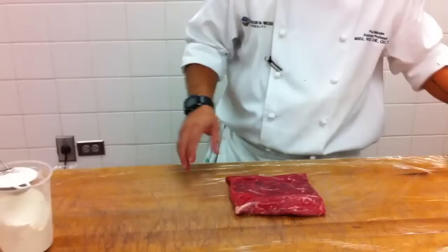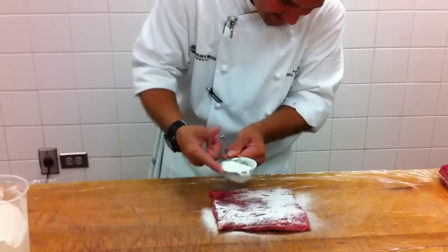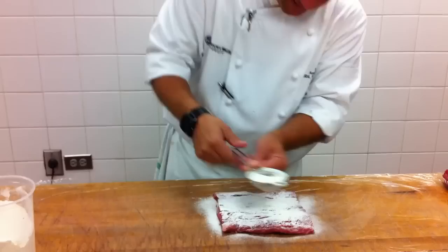We're going to use the transglutaminase to wrap up the rib eye. We're going to take the transglutaminase and put it on the meat — a good amount. This is a scarapilla, so we're going to take the rib eye and put that down.